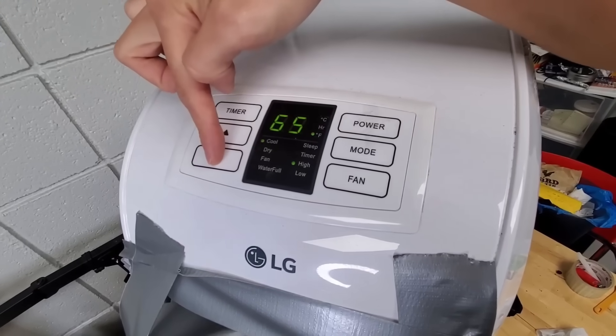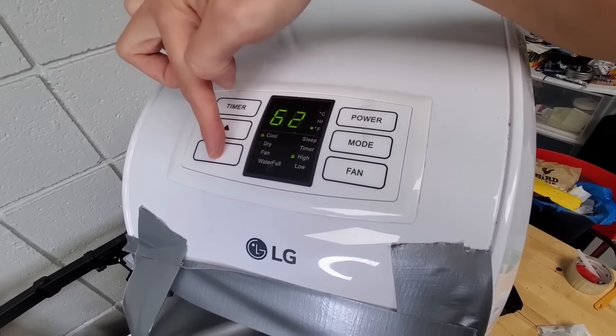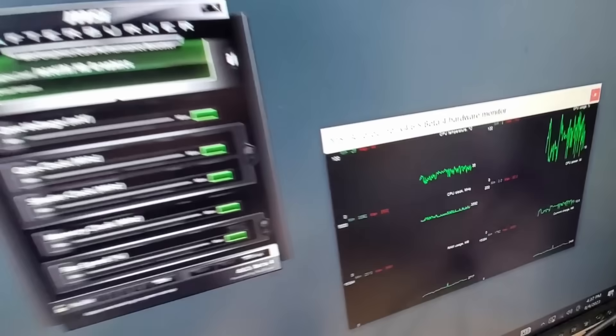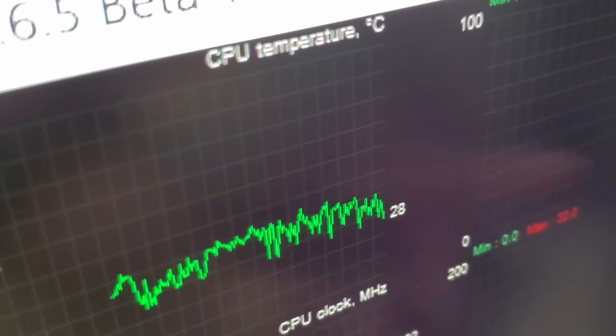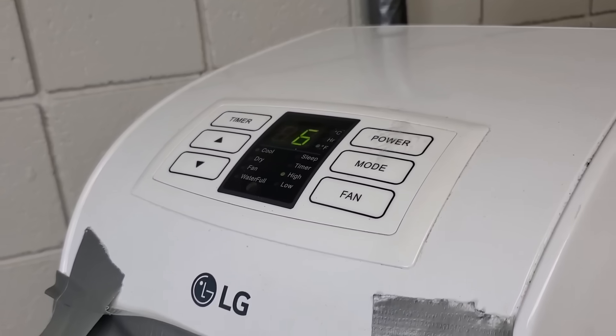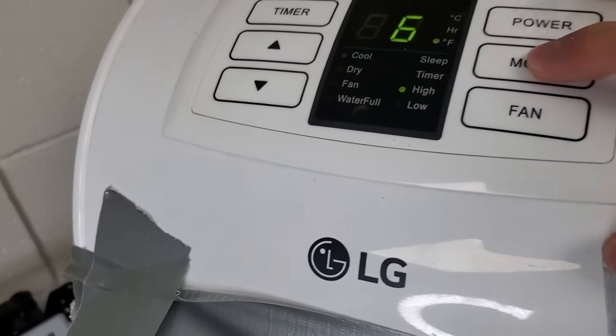And it turns out it can get even colder, going down to its limit of 62 degrees Fahrenheit or around 16.6 degrees Celsius. Taking a look at the CPU temperature graph, you can see that we're starting to walk our way down towards the high 20s, low 30s. But this is just getting started. After the AC unit has had some time to warm up — or I guess cool down — we end up hitting 19 degrees Celsius for the first time in this experiment.